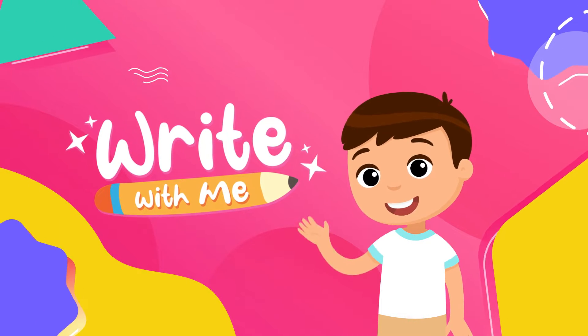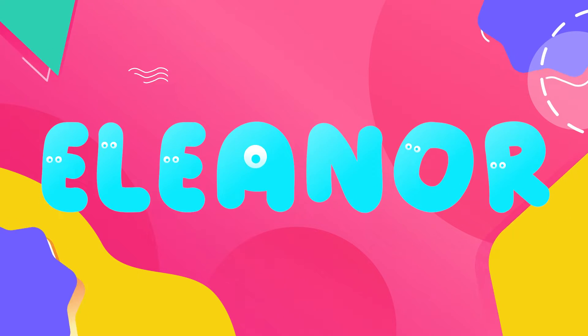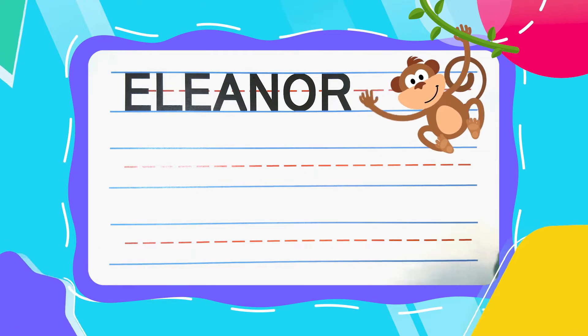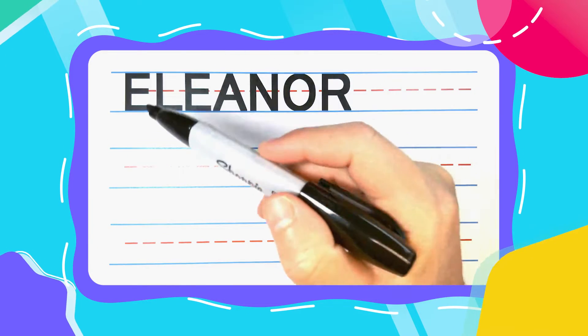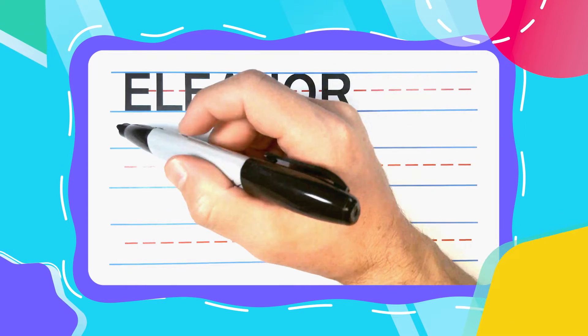Write with me! Alright friend, I'm super happy you're here! Because today we're going to write the great name Eleanor! Is your name Eleanor? If it is, hi Eleanor! You have a great name! Eleanor is spelled E-L-E-A-N-O-R.